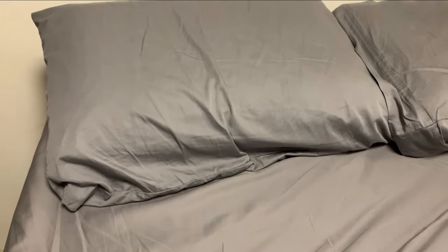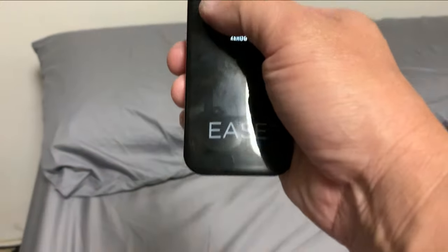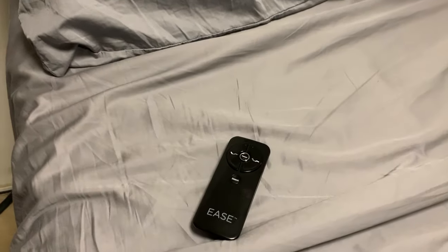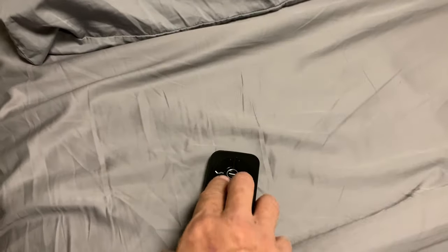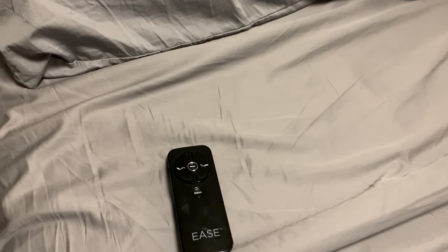And there you have it — Ease 3.0. Don't forget to give this video a thumbs up if it helped you out. Now we're going to cover one more thing. Let's say we went through all the troubleshooting: the power hard reset, reconnected and repaired, and then did the whole childproof sequence and unlocked it with the remote — and that still didn't work.